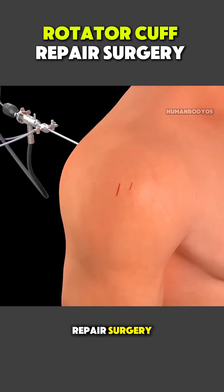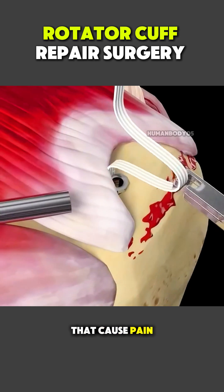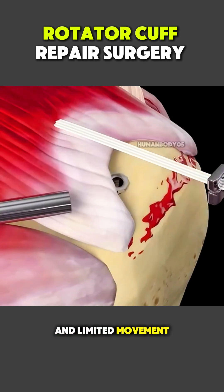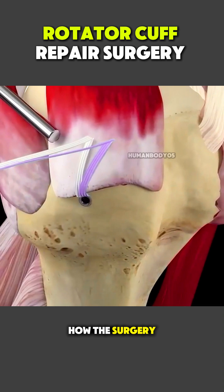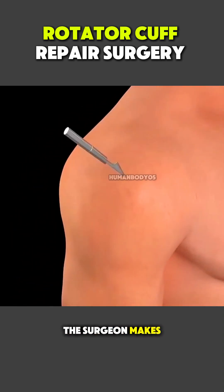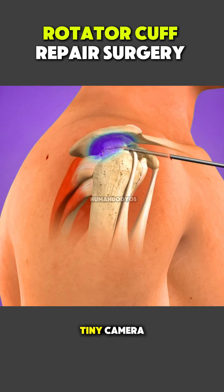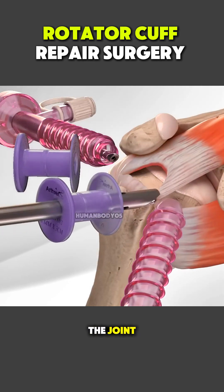Rotator cuff tear repair surgery is done to fix torn tendons in the shoulder that cause pain, weakness, and limited movement, and here's exactly how the surgery works. After anesthesia is given, the surgeon makes a few very small incisions around the shoulder and inserts a tiny camera called an arthroscope to see inside the joint.